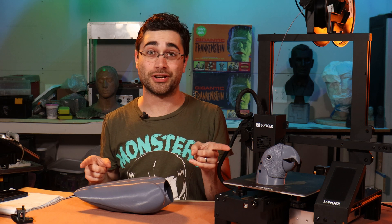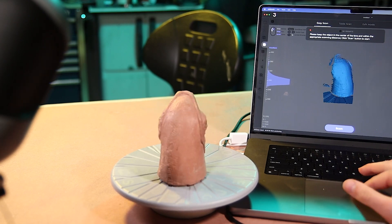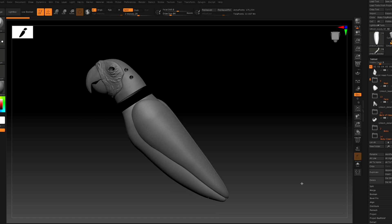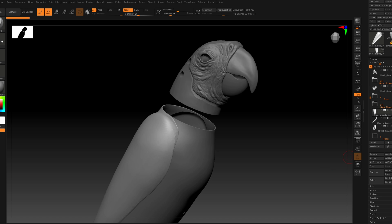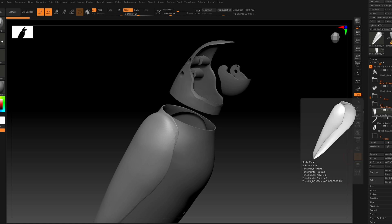Hey folks, I've got some exciting progress on the animatronic parrot kits. In a previous video you saw me 3D scan the clay sculptures I had done for the parrot, and since then I took those sculptures into ZBrush and cleaned them up, re-sculpted a bit, and redesigned them as hollow pieces that all fit together and have room inside for the mechanics, which we'll get to soon.